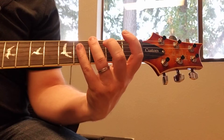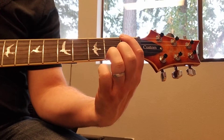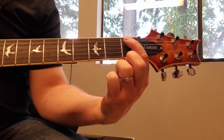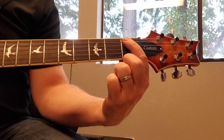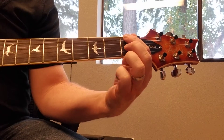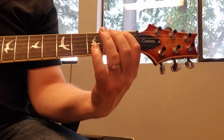Then we're going to play one-three on the sixth string again, so it's going to be index and ring. Then we go to the fifth string first fret with our index finger, and then very quickly move back to the sixth string first fret also with our index finger. This is just kind of rolling your finger up to get to that first fret.